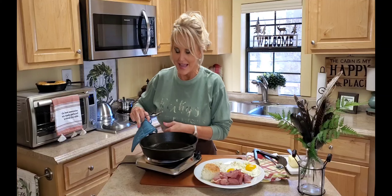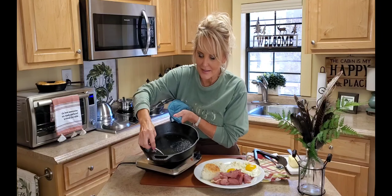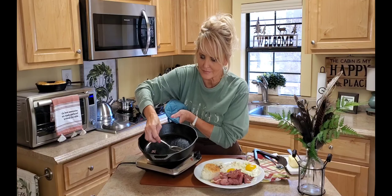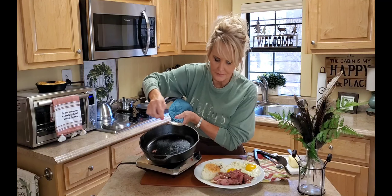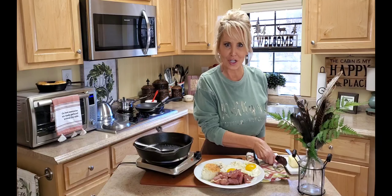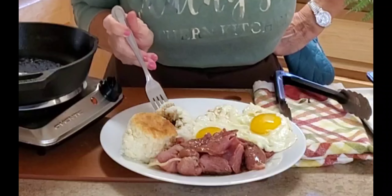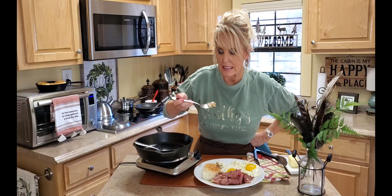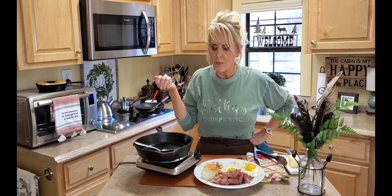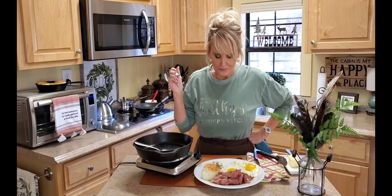Look at these biscuits — they are absolutely beautiful. My husband is gonna be so happy; he's on his way back, he's been at the front of the property, and I told him what we were having and he is chomping at the bit to get back here. Now look at that coffee gravy — this looks so good. Let me just give this a taste and see if it's fitting to eat.